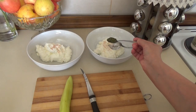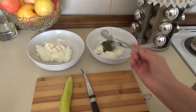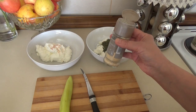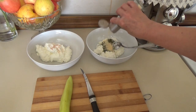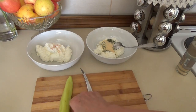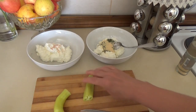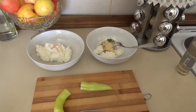One part gets pepper. I have some dill, but just a little, of course, for freshness. And some more pepper on another part. The second part I will cut finely, finely.